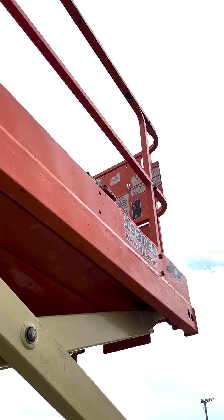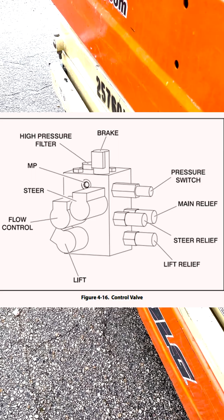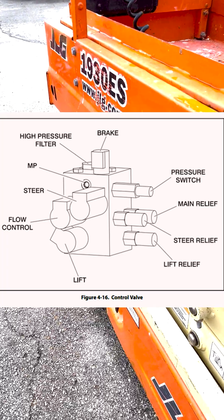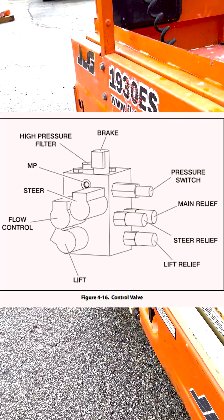Step 1a: Install a hydraulic pressure gauge connected to the MP port on the main control valve. Remove the lift up coil from the lift valve and keep the wires connected to the coil to avoid getting a code. Activate lift up - the pressure should be 3000 PSI.